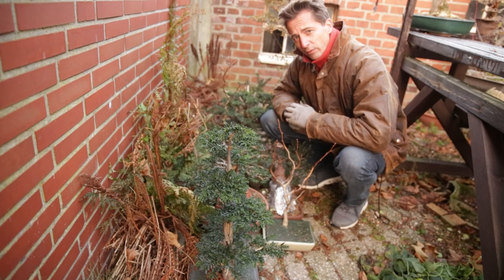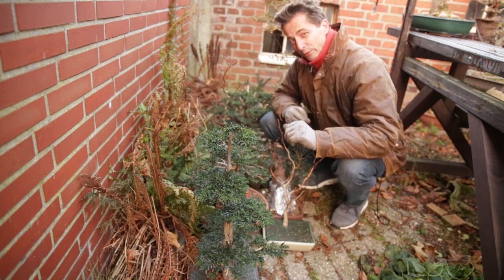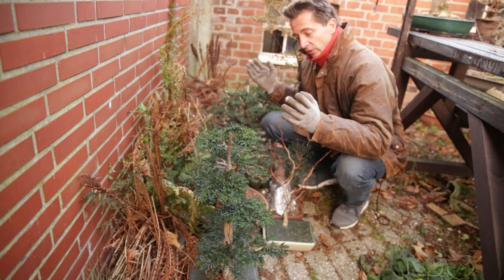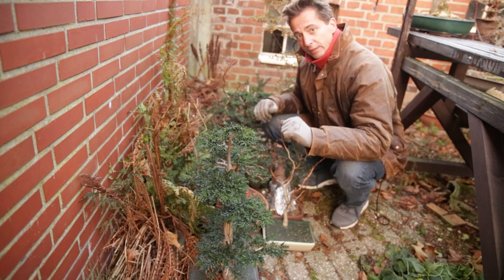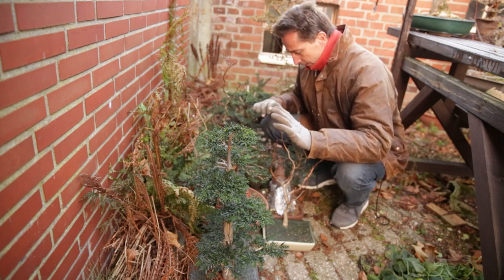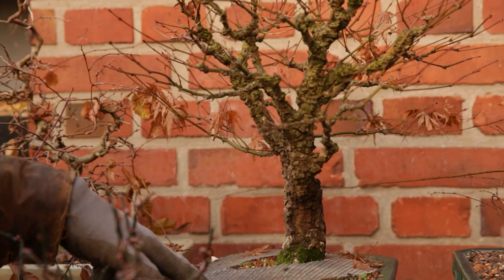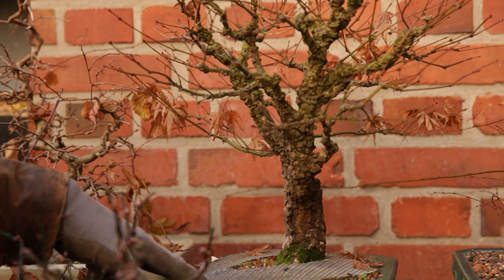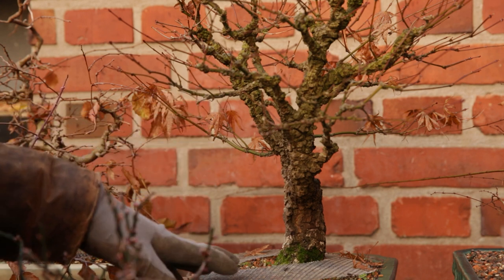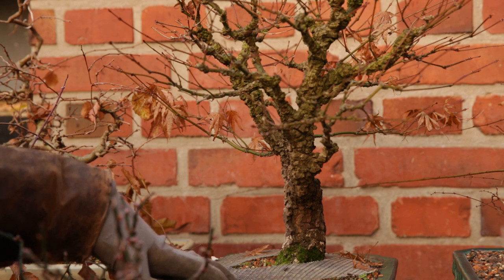Are all conifers really frost resistant? No. Yews are quite susceptible to frost, so as soon as it starts freezing, these go onto the ground in my sheltered spot — out of the wind, out of the sun for most of winter. Only when I think frost is over in springtime do these come back up on the benches. The roots of a yew are very sensitive to frost. The Arakawa maple — actually a cultivar of Japanese maple — is also very sensitive to frost, so I will take it off the bench and put it in the shed, because I don't trust it in minus 10 Celsius outside.